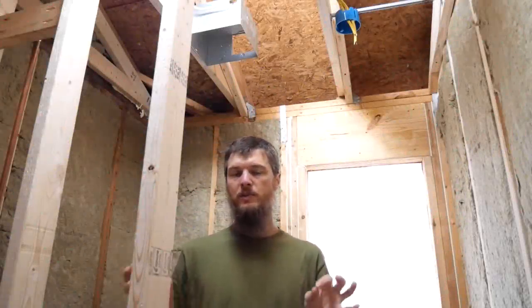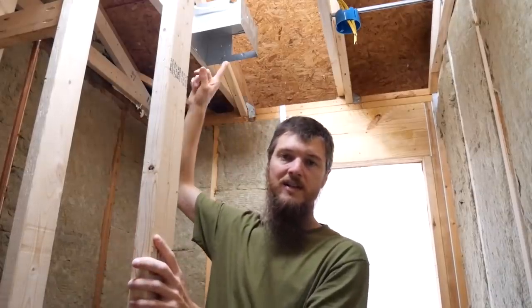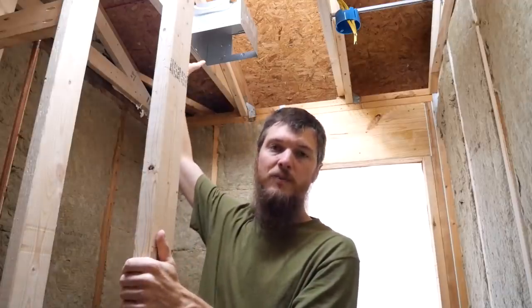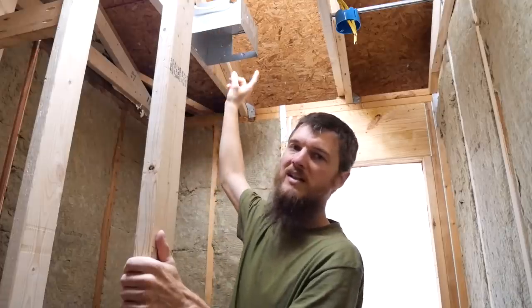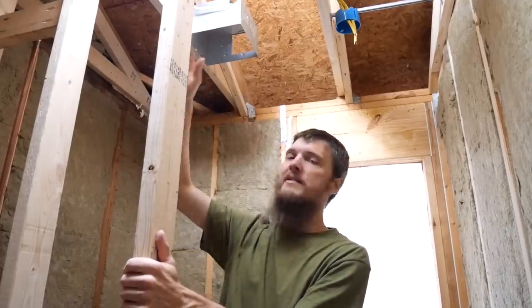We're going to be bouncing around a little bit today trying to get some work done on the renovation. We're back in the bathroom renovation because I wanted to work on this box in the ceiling. This is the vent box for the bathroom vent. What I want to do today is get that a little more hooked up, which means venting it outdoors and maybe installing the fan.